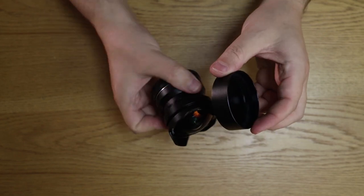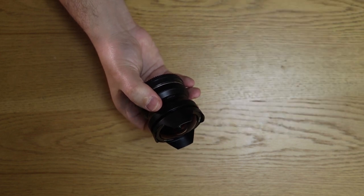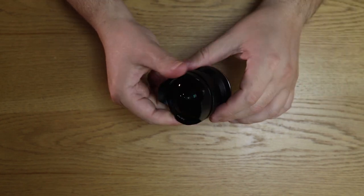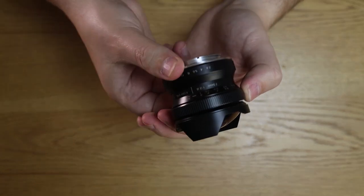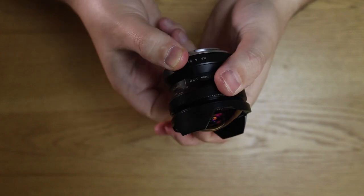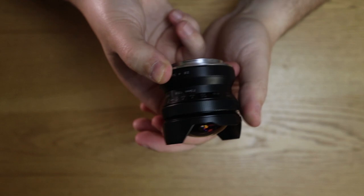Except for the rear cap, which is plastic, obviously. But the mount — metal. The focus ring and the aperture ring are both absolutely smooth — it's super smooth, really. It's a pleasure to turn these rings, and it has a relatively big angle for turning, more like 100 degrees, which for a fisheye is a bit too much.